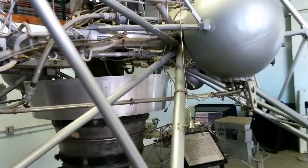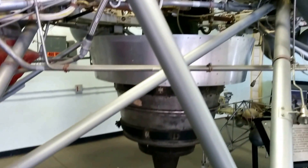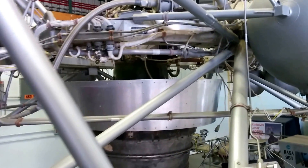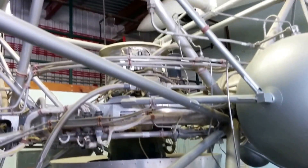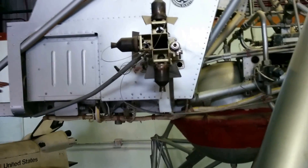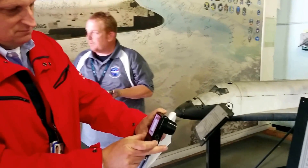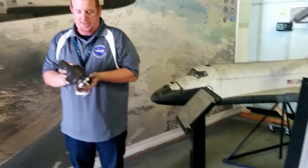The vertical main engine in the front would provide 7/8ths of the thrust of the weight of the whole vehicle. It's gimbaled, moving about 15 degrees in each direction. The rest of the thrust came from these little peroxide jets — they pumped pure hydrogen peroxide over nickel catalyst beds, which catalyzed and turned into steam, producing thrust for these little puffer jets.